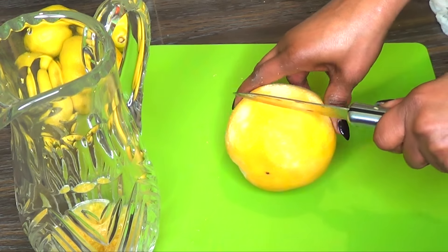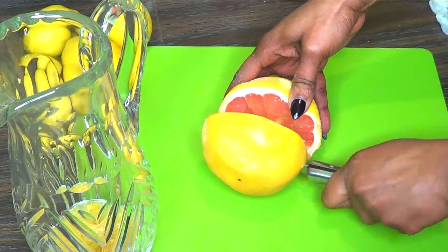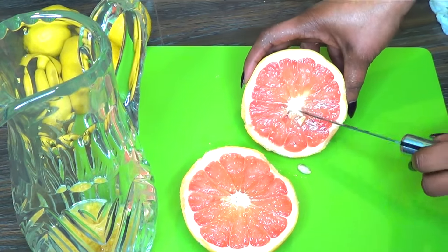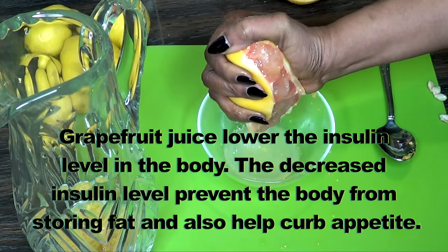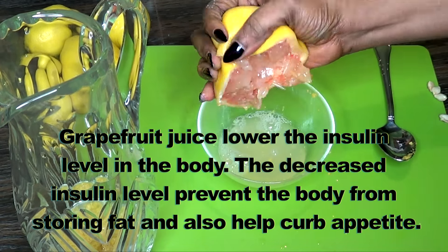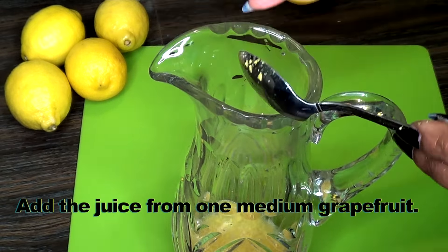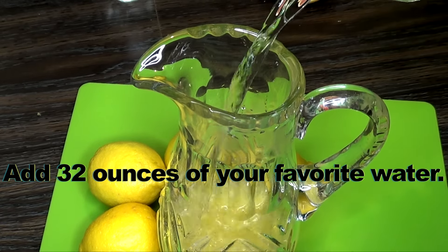Next I'm gonna prepare the grapefruit juice by simply squeezing — I'm gonna remove the seeds first, but you can extract your juice however you choose. Grapefruit juice lowers the insulin level in the body; the decreased insulin level prevents the body from storing fat and helps curb appetite. Now we're gonna add our grapefruit juice to the pitcher, and to complete this lemon-grapefruit water I'm gonna be adding 32 ounces of water.